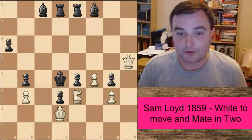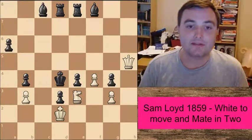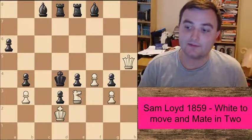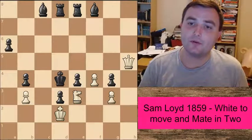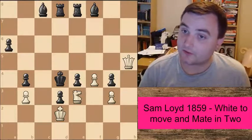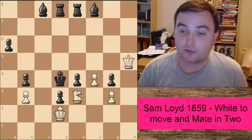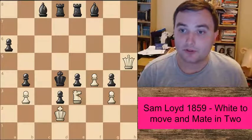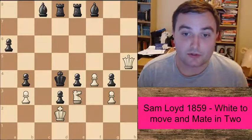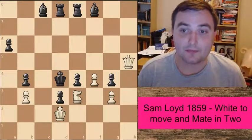So as an extra challenge to you, try and see if you can not only find the right idea with the mate in two, but try and see if you can find all of the solutions that lead to checkmate in two. It's a very difficult puzzle, but I'm sure you'll love the solution when I reveal it. Just to remind you: mate in two, white to play.